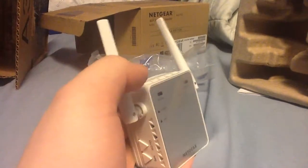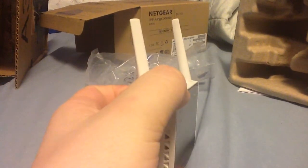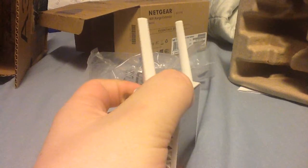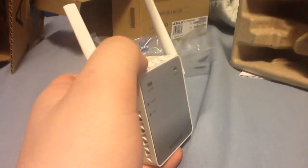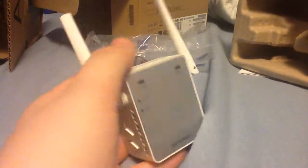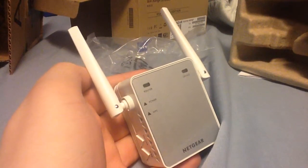Alright guys, this has been an unboxing of the Netgear N300 — excuse me — the Netgear N300 X2700. If you guys want more reviews on Apple products or Netgear products, let me know down in the description below. Until next time guys, I'm Josh — I'll see you next time, bye bye.